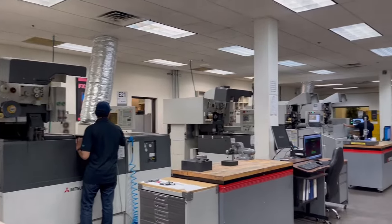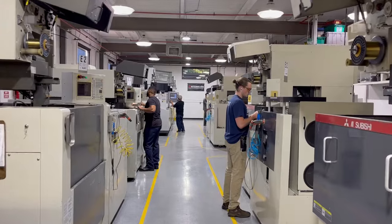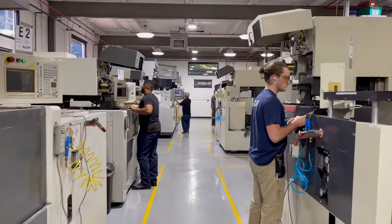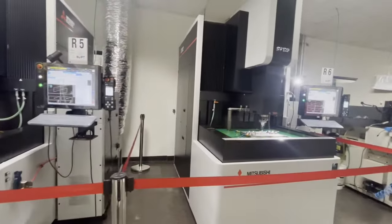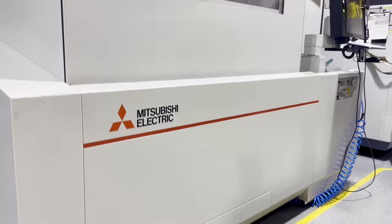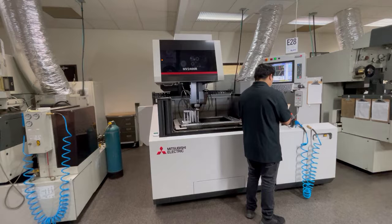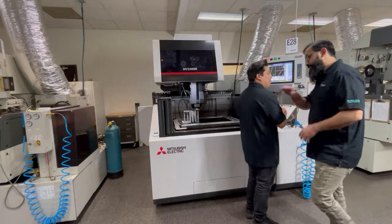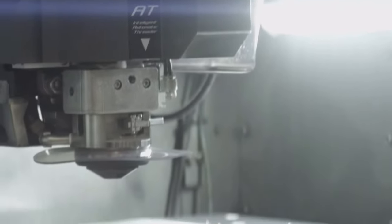With over 30 years of EDM experience, New Jersey Precision Technologies is the leading and largest EDM service shop in the Northeast that can meet your needs. NJPT is an industry leader in precision wire, sinker, and CNC hole-pop EDM. With over 45 top-of-the-line Mitsubishi machines for EDM, we can assure the fastest delivery to our customers with high speed, accuracy, and precision. We have many automated EDM machines capable of handling workpieces as tall as 20 inches and 50 inches across.